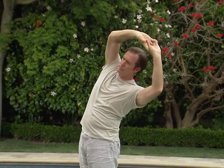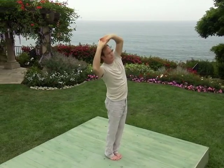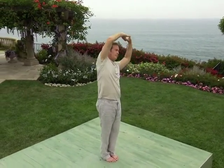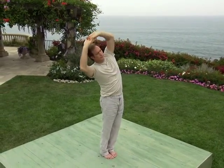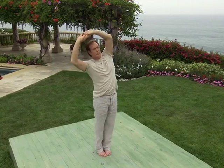Hold this posture. Now begin to bend the same posture directly to the right, then back to the left at the waist, then back and forth. This movement gently opens up the sides of the body. It allows for a deepening of the root connection between the feet and the earth. Stop. Center back into the overhead, rounded arm position.